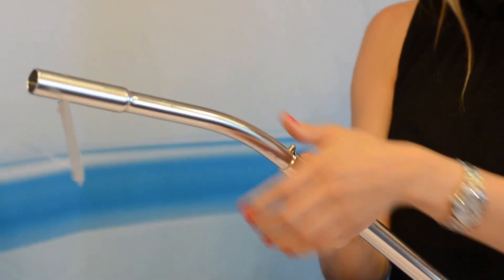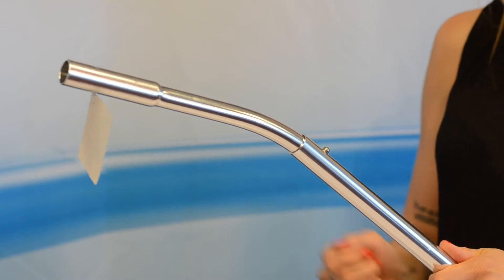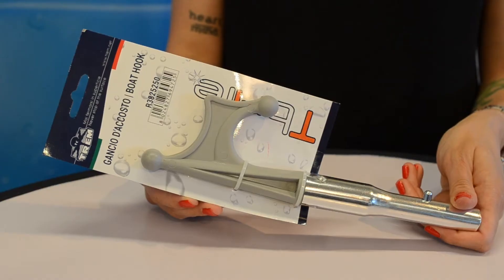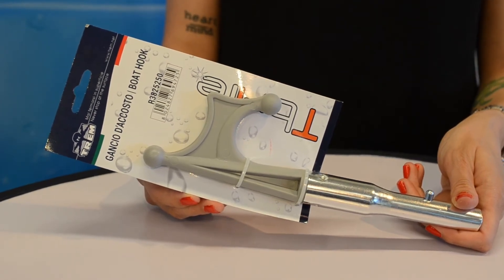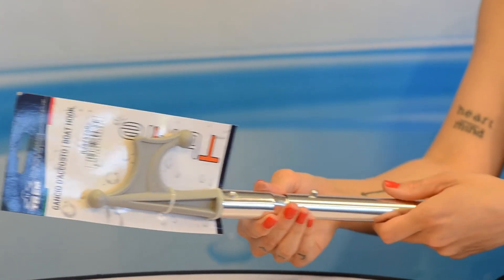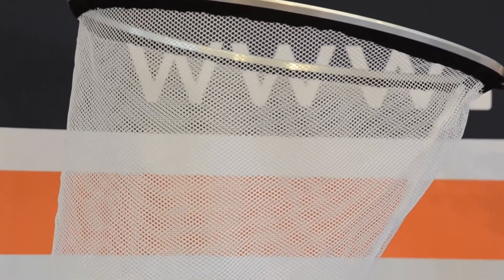Accessories include an angle adapter to help clean difficult points or the boat hull, and a boat hook made in polished aluminum and strong plastic material to transform the handles into a classic adjustable boat hook. A fishing net produced in stainless steel with easy connection, compatible with all T-Bright accessories.